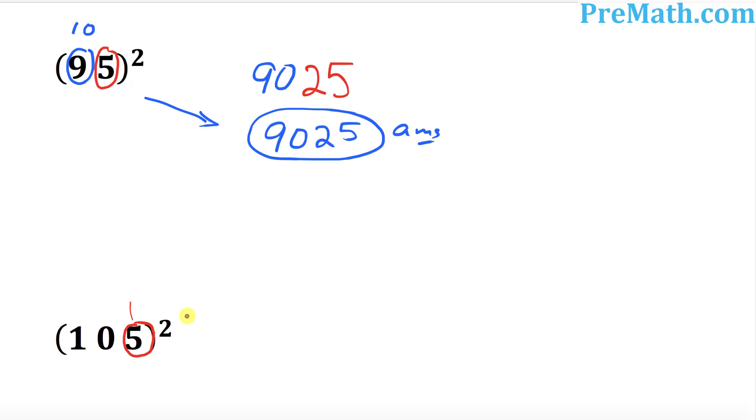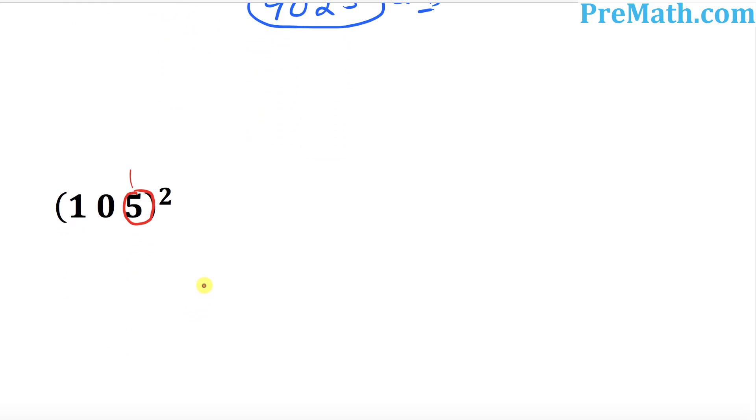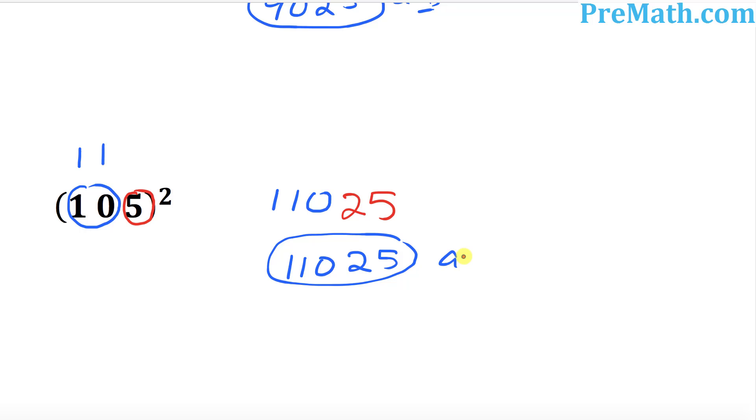The square of this one. Let's take care of this one over here. The square of 5 is going to be 25 — just write it down like this. And the next thing I want you to do is look at this number: 10. Ask yourself, what is the next number that comes after 10? It's 11. Now multiply 11 times 10, which is 110. So your complete answer is going to be 11025.